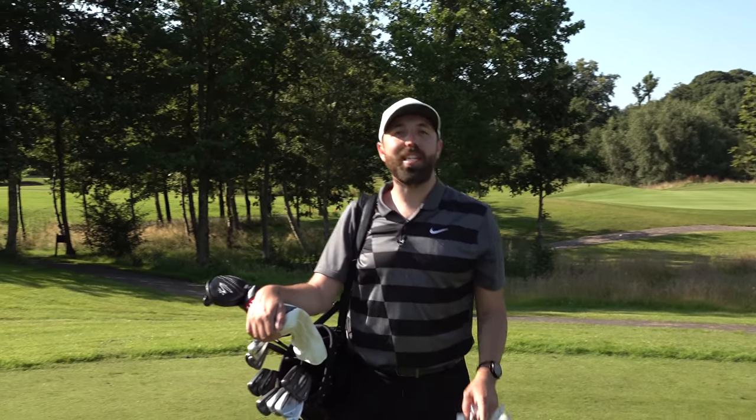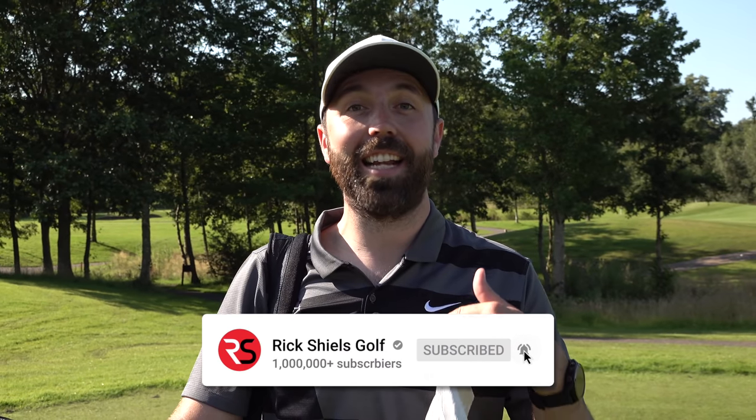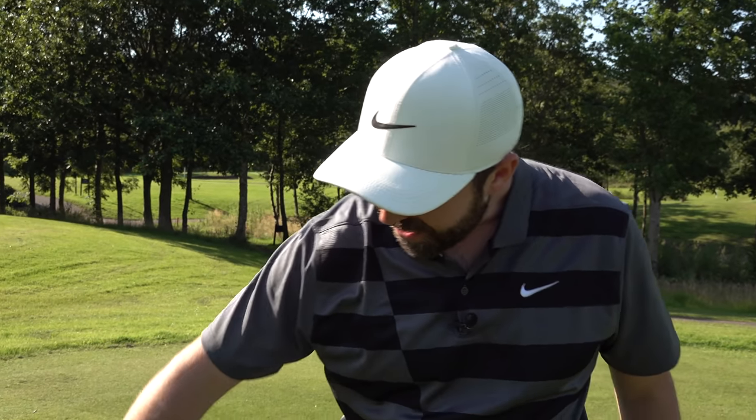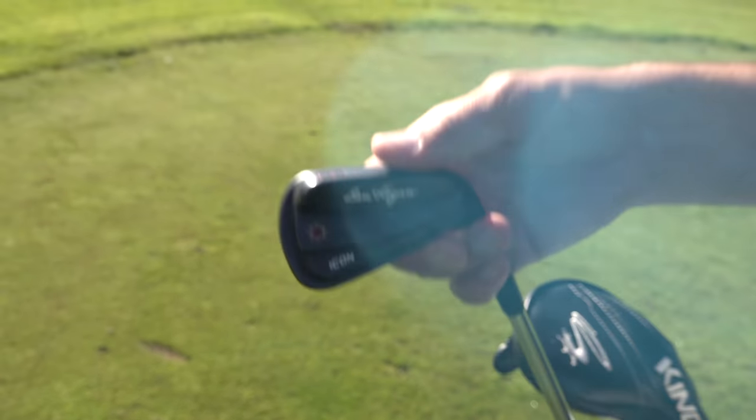I'm currently looking for a new set of irons to go in my bag. I want to move away from blades, possibly want a bit more forgiveness and easier to hit. The search is still on, but something very exciting — there's some new irons coming out soon from some big brands and I'm kind of waiting to see what they have to offer. But in the meantime, a few months ago I got sent these unbelievably beautiful irons — Ben Hogan Icon irons.